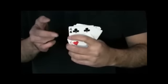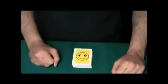Okay, let's see what card you stopped me at. Remember that card — you could have had any of these, but you stopped me right here at this card. I'm going to take your card and lose it in the deck. Your card is now lost somewhere inside, and we're going to find it — actually, I'm going to let you find it.